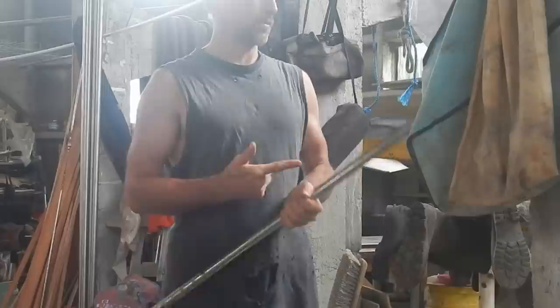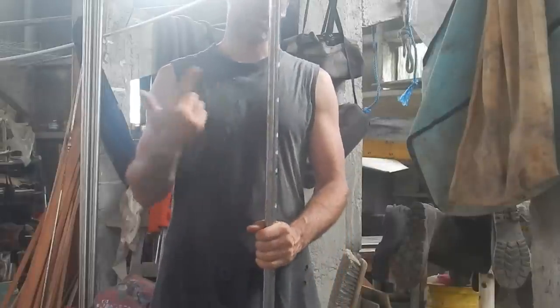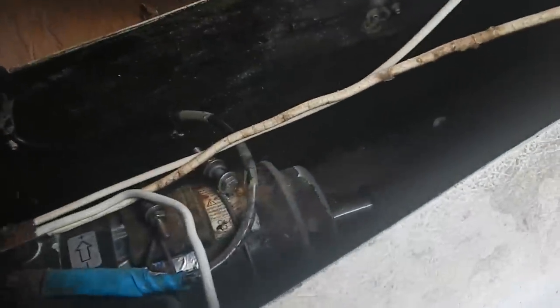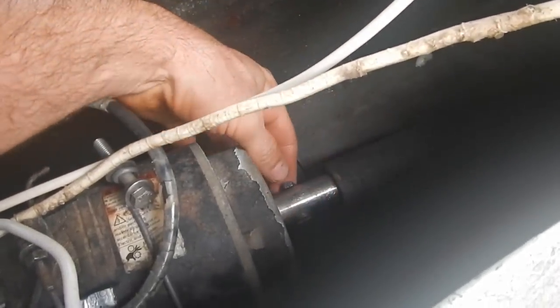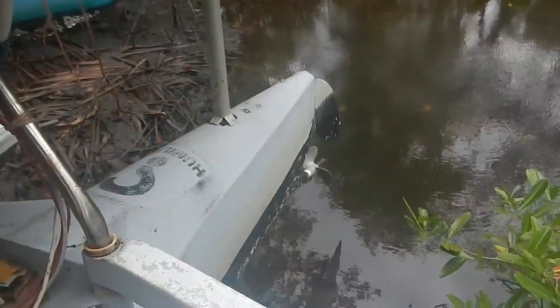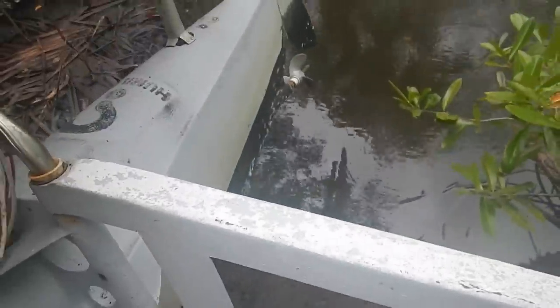So I want to take that propeller shaft out — I really hope this new one is long enough — and replace it with this one. Pretty sure I can get it disconnected. All I really have to do is take this one bolt out, put the nut off, pull it out, then take the entire thing out the bottom. I just have to be careful not to lose the little rollers in the bearing. Alright, I got it loosened. I just need to go over there and pull it out.